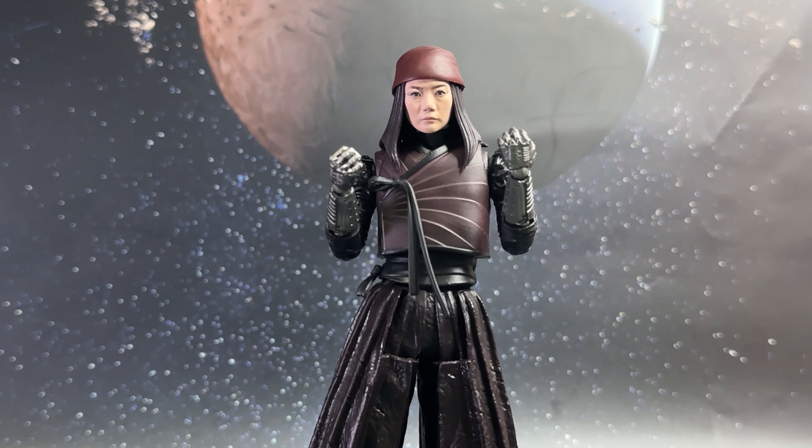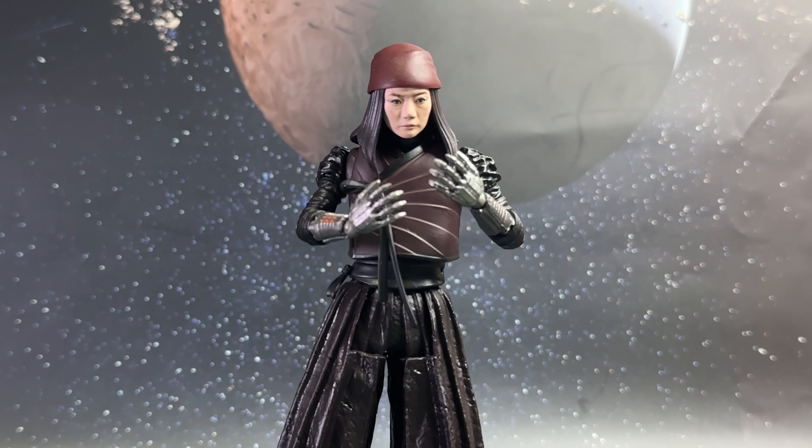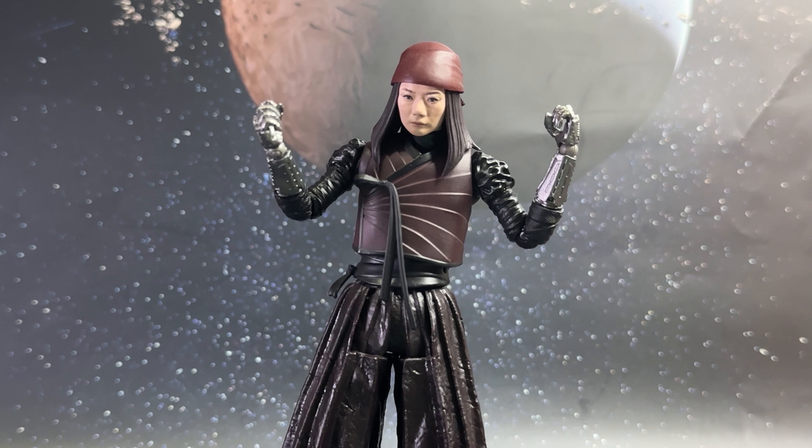Moving on to the different accessories, let's start with the alternative hands. In total there are three pairs. The ones right out of the packaging are the standard closed fists. For the second set we have a pair of open palms, which can be used for that natural look. And for the final set, of course, they are to hold on to the weapons.